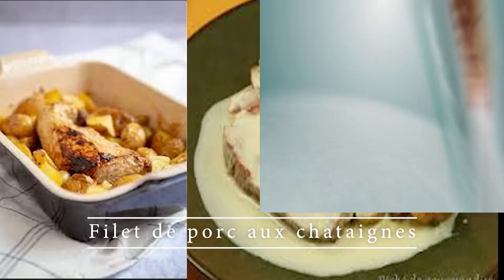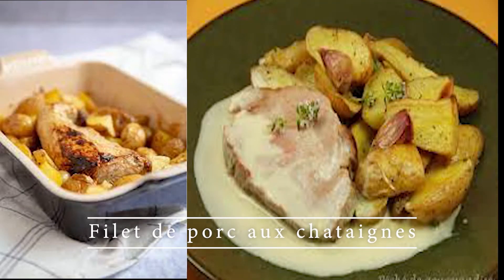Toujours avec notre invité Olivier Hamot, quelle est la seconde recette que vous allez nous présenter ? Alors, je vous présente deux recettes d'automne. La première, c'est le filet mignon de porc aux châtaignes à la crème.